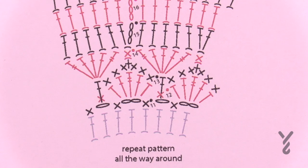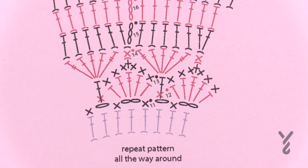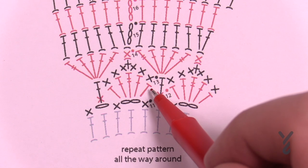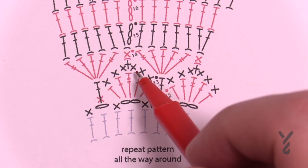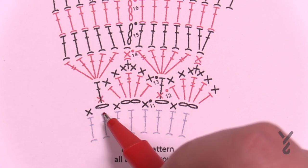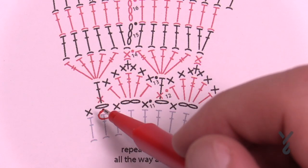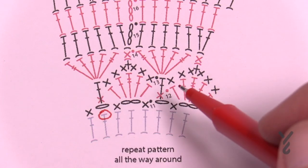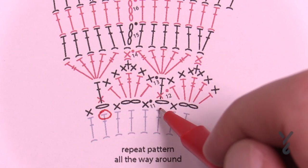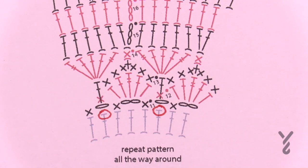For round 13, read the instructions carefully. We're going to do a single crochet in each one of these, starting on the first one of the shell. Single, single — the top treble will have three singles — then single, single. Now this double crochet is going right up over top into the empty spot below, going around the stitch — not on the front or behind but around it — coming right down three rows below. Let's begin round number 13.